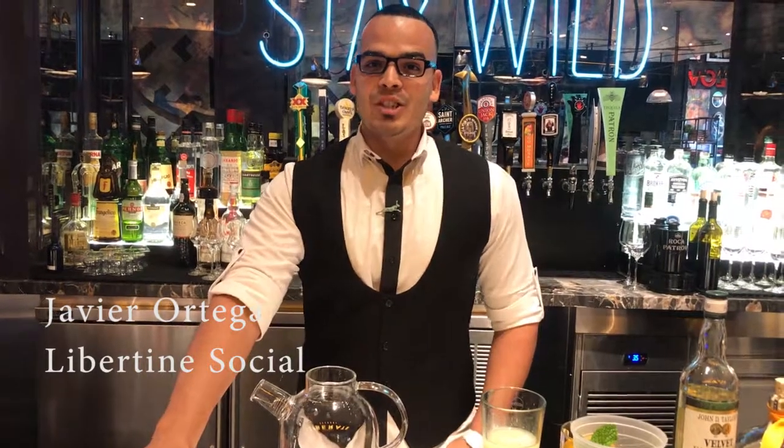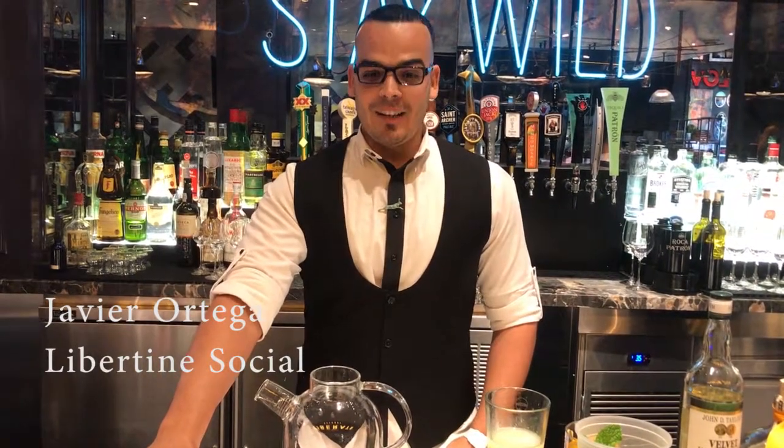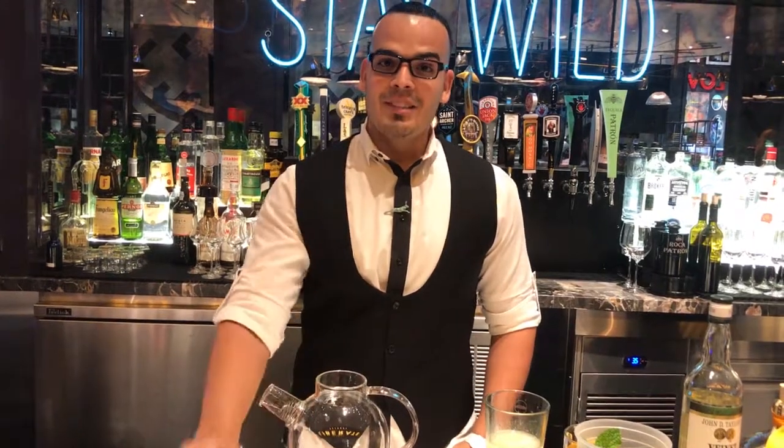Alright, this is Javier over here at Liberty Social, our Mandalay Bay, and I'm going to get you your Summer Swizz.